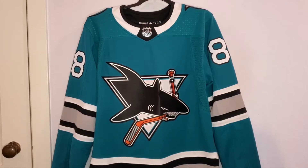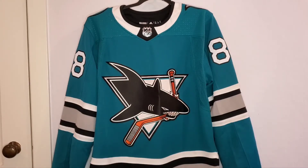We have the jersey on a hanger here. A little bit about Brent Burns: he's a defenseman for the San Jose Sharks and this is his 10th season on the team. He's been one of their best players all these years and he actually won the Norris Trophy in 2017 for the best defenseman in the NHL. He's just been a great player and it's been fun to watch him play.